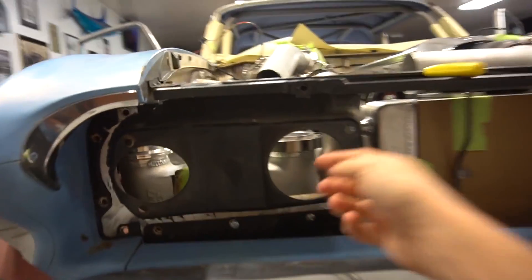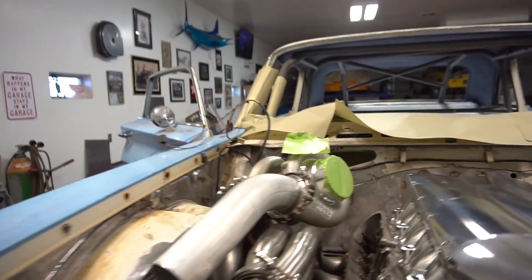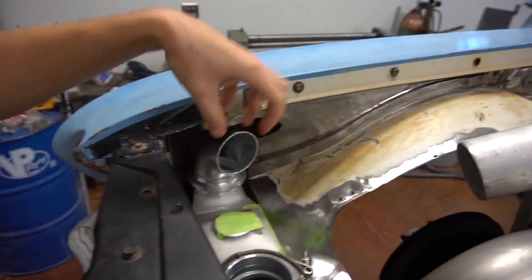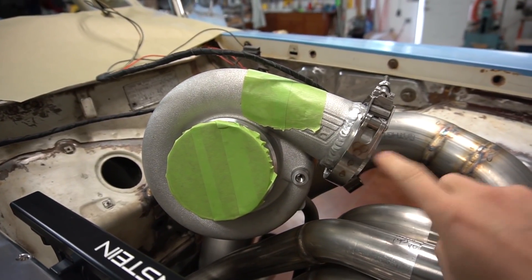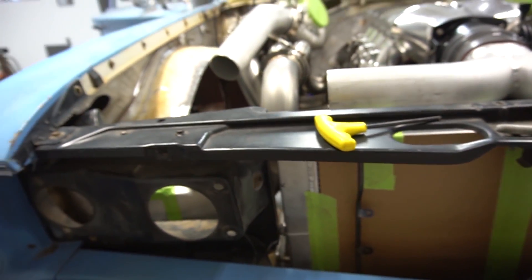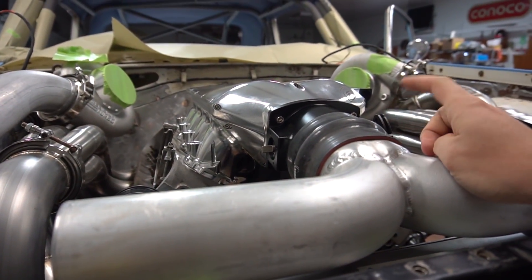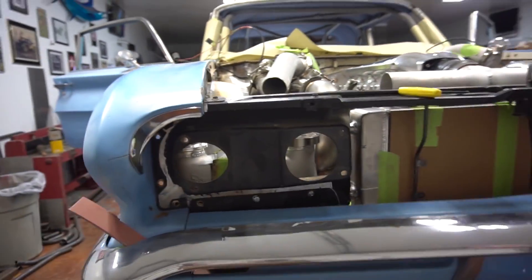Cut the turbos — cut everything to try to get it right. Instead of running rubber coupler after rubber coupler, ended up just welding onto the turbos and putting v-bands on it, so it'll be v-banded everywhere. Then we'll have a little slip joint here and here to let everything move, and then a single rubber coupler to tie to the motor — that'll be the only one on the car.